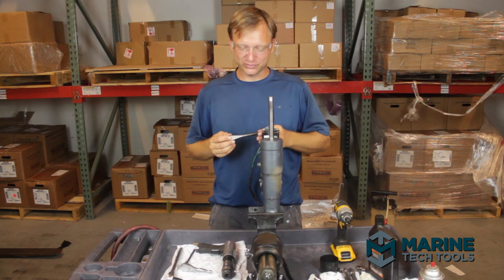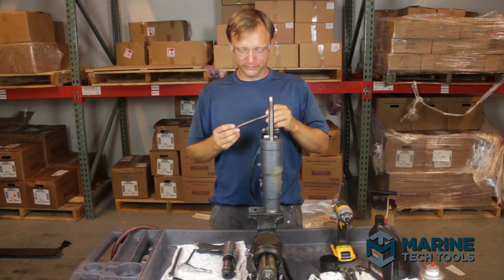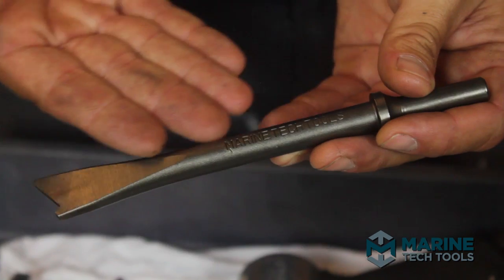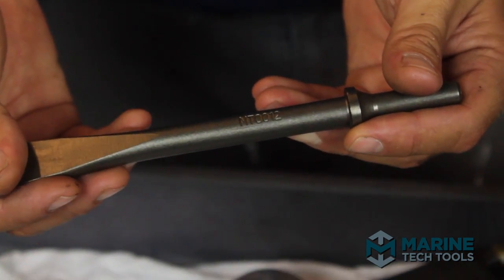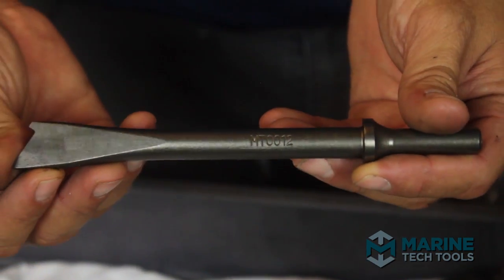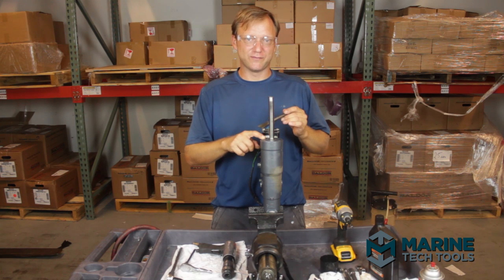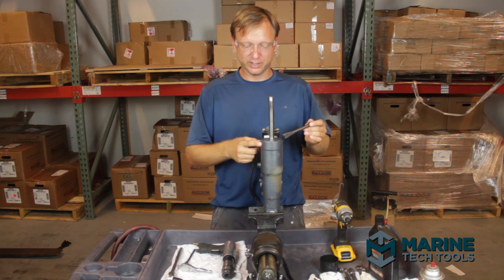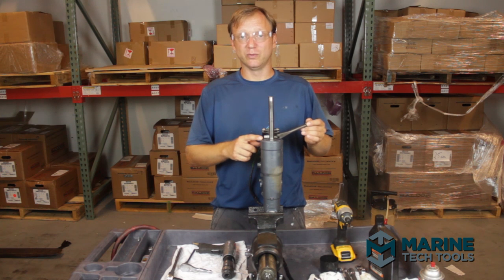Hi, I'm Tyler from Marine Tech Tools and today we're going to go over one of our little innovations — an attachment for an air hammer. It's an impact tool that's designed to remove hydraulic end caps when wrenches have failed and there's enough seized up metal in here to where it's not going to really do anything with a wrench.